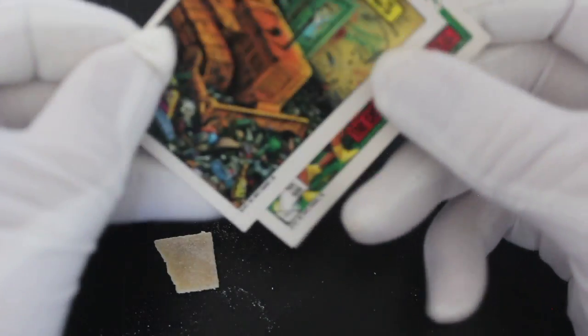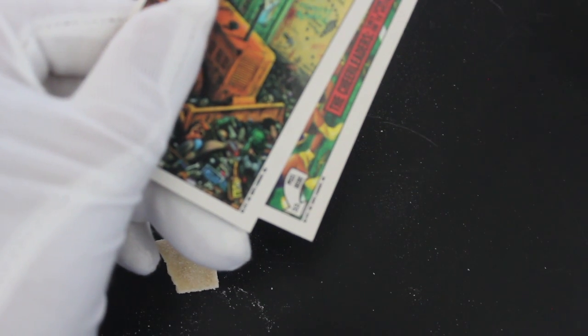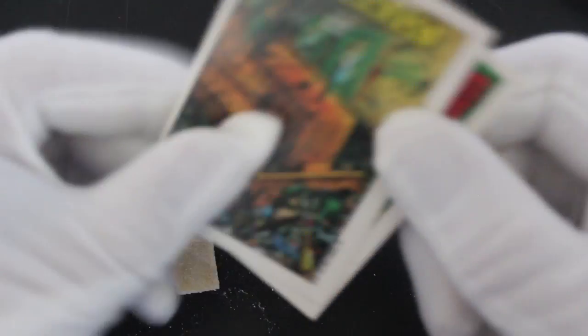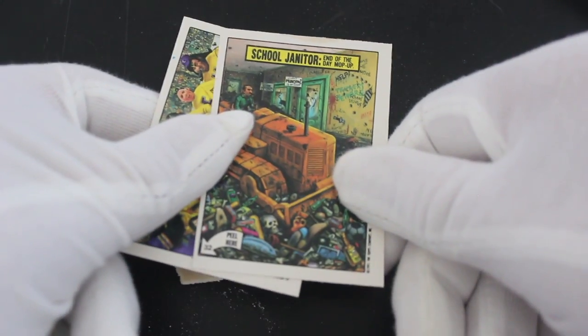Okay, two stickers — that can't be right. Stickers and bubblegum, just two stickers. Well, this is a cheap card set straight away. How much were they when they first came out?